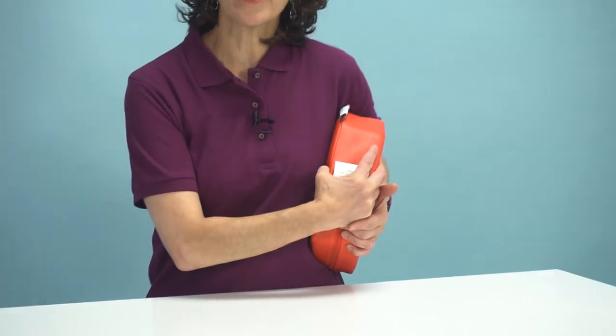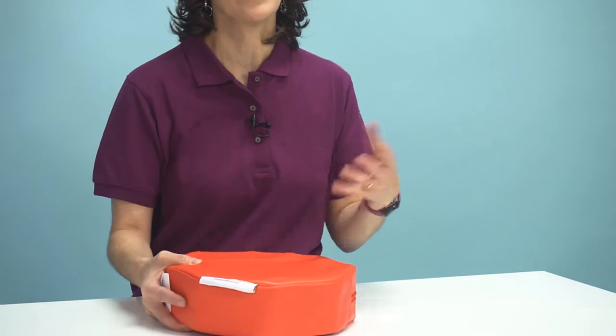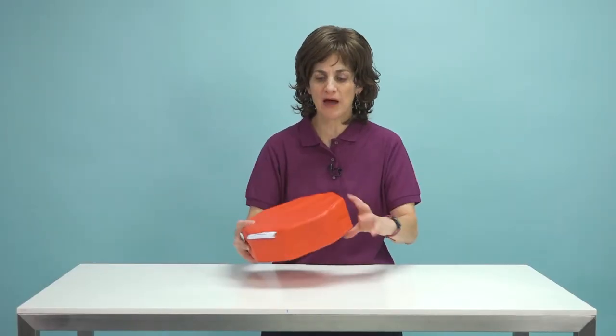If I hug it against me, it gives me a nice vibration, so it's really rewarding. Kids love it because they'll come up to it and push on it, which makes them work their body really hard.